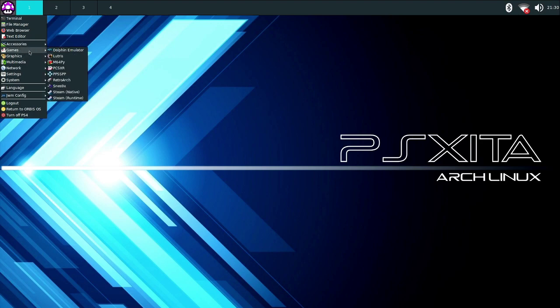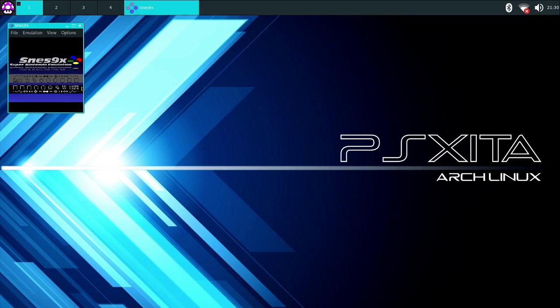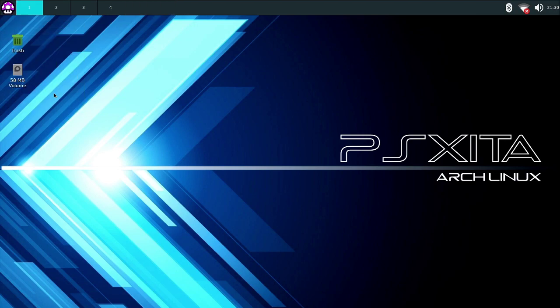As you can see, you have Steam pre-installed. This is just the basics on how to install Linux on your PS4. I hope this helps people boot Linux on their PS4 — people were having a hard time installing it for firmware 6.72. Anyways, I hope this helped, bye!